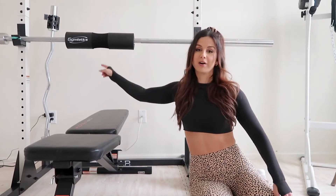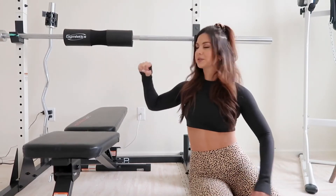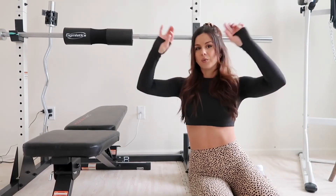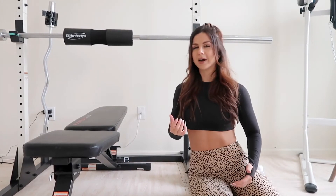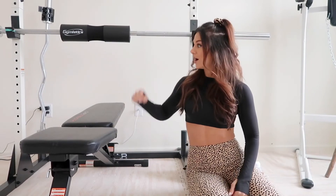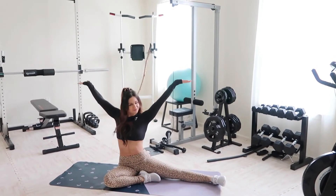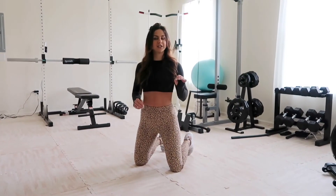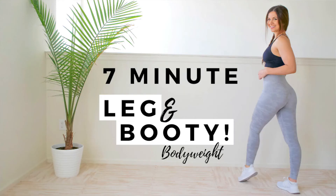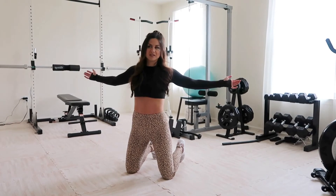Lastly, standing in the corner is our easy curl bar with clips so the plates don't slide around. I love having an easy bar for upper body day — rows, curls — the unique curved structure helps target different areas of your upper body depending on your grip angle. We also keep this open area for yoga, stretching, and hip movements. This is also where I film for daily workout apps, using this wall as a backdrop. It's the heart of all my social media platforms.